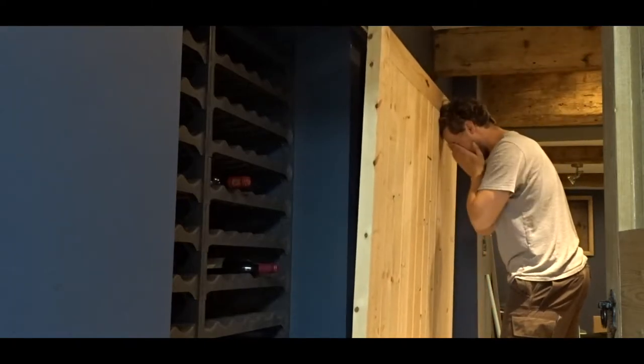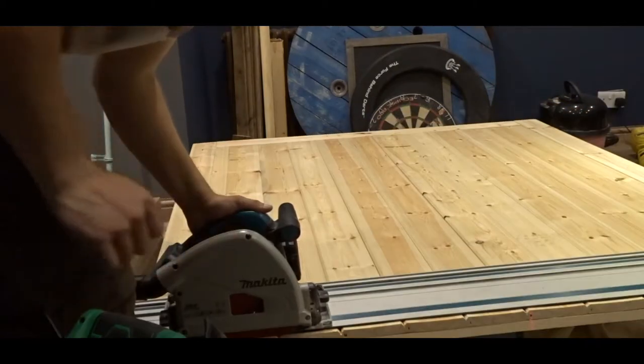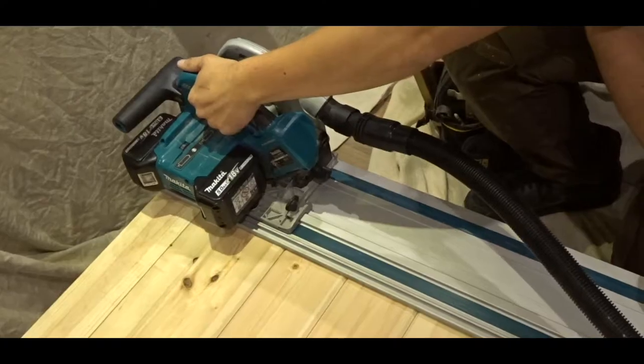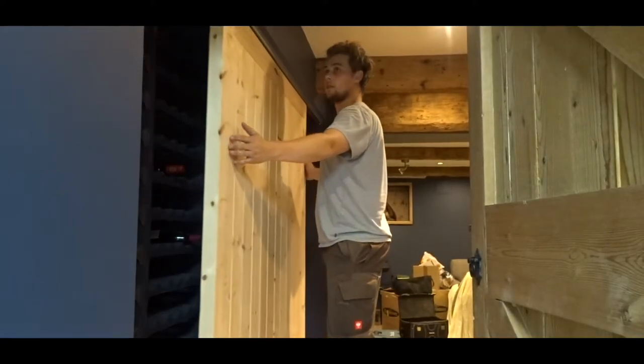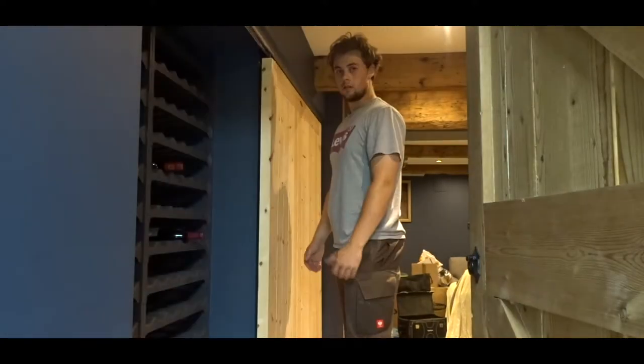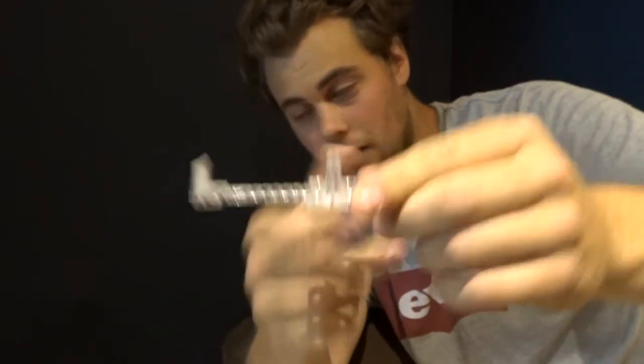It's too big — it still catches. So the instructions give you two choices: you can either go around the door like that, or you can do it on the inside and cut a groove out the middle.